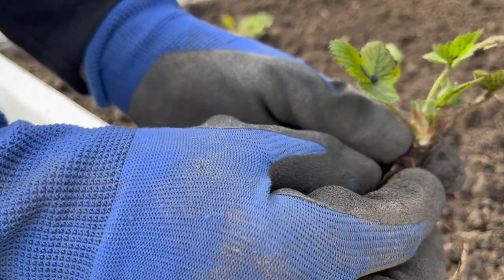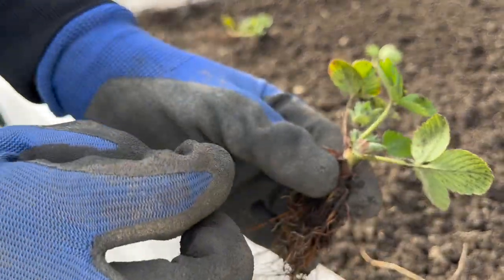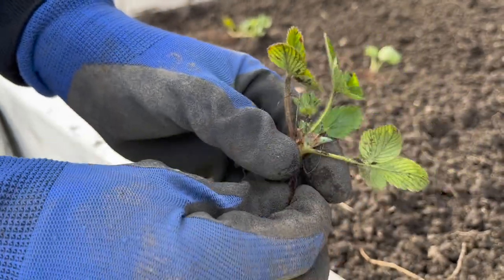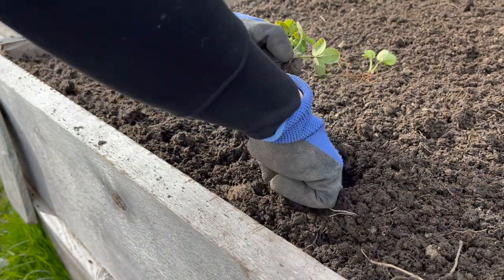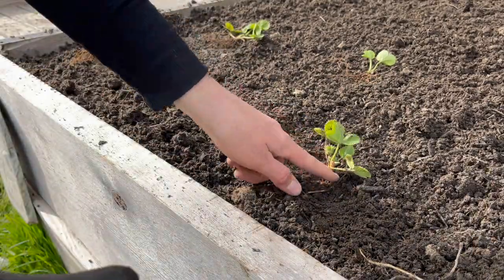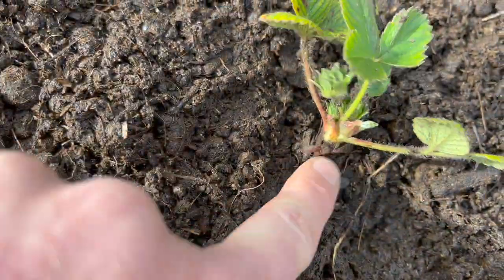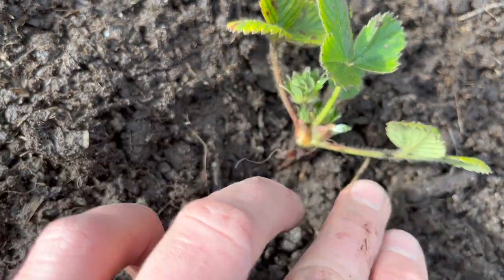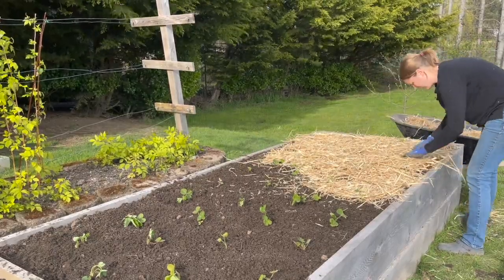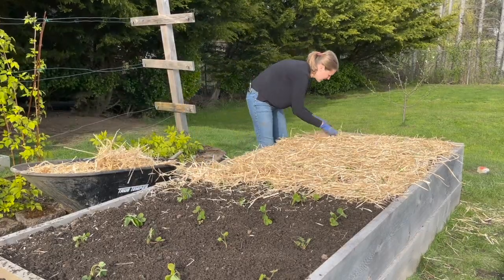Something crucial you need to pay attention to is to not bury your strawberry plant too deep. This is the crown of the plant — that stem area before the leaves begin. You don't want to bury the strawberry all the way up to the beginning of those leaves; you just want to bury it so the roots are covered. I dig a hole, lay my plant in, and press around it to make sure those roots have adequate contact with the soil. What I'm going to do next is mulch this really well with some straw to help keep the moisture content good and keep the strawberry roots cool in the heat of summer.